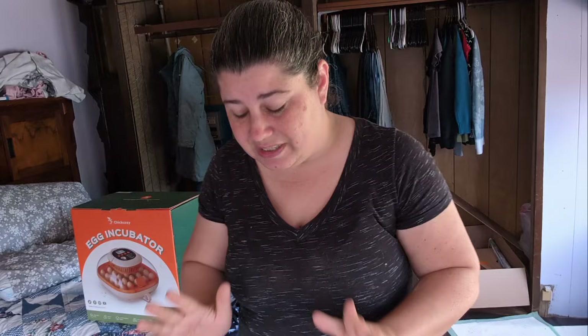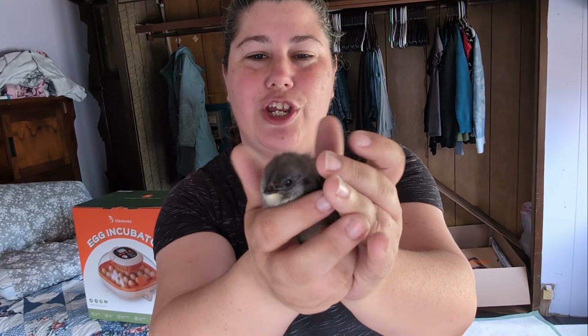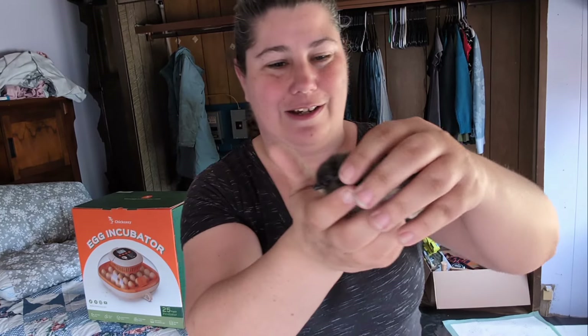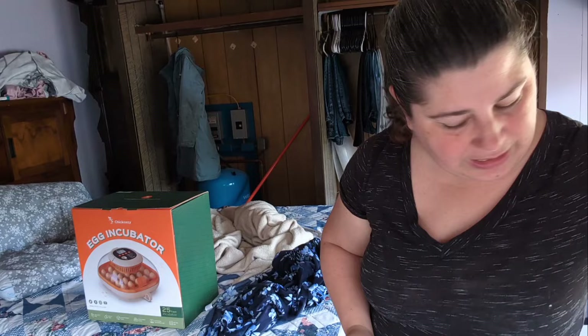I was hoping I had six cream crested leg bar eggs and I'm hoping for three hens. If I have three pullets, then I am a happy, happy camper. Here's another one of the Americanas - so cute and fluffy. That one does not have feathery feet.